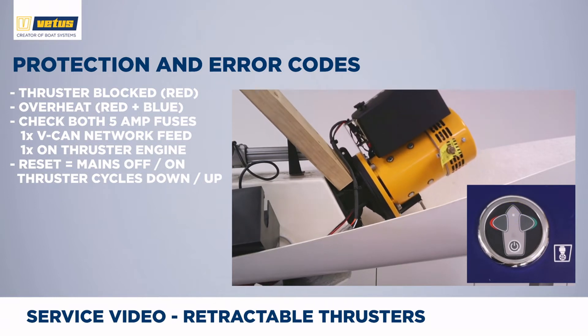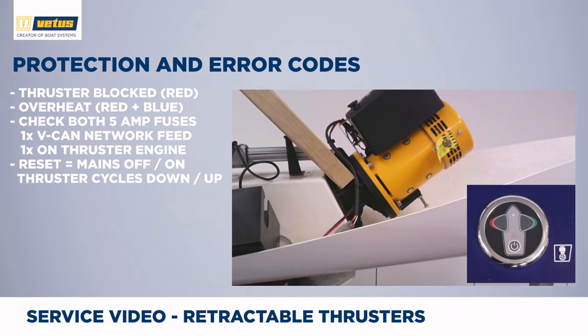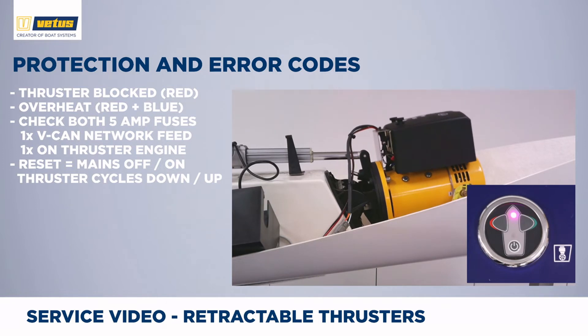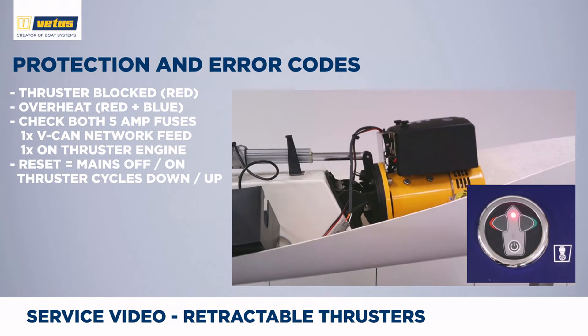As soon as the thruster feels that unexpected force, it will reverse direction, the red LED switches on, and it will go back to the in position. If the thruster was going up and was blocked by an object, the thruster will then go down trying to clear the object. The red LED switches on, but it will switch off as soon as the thruster is back in its up position.